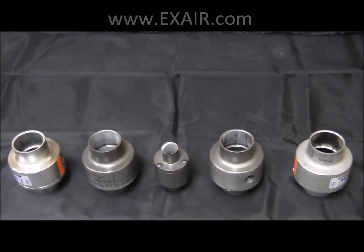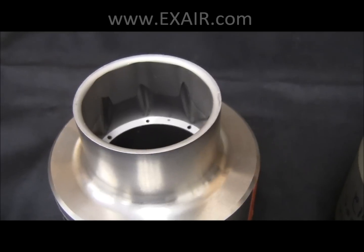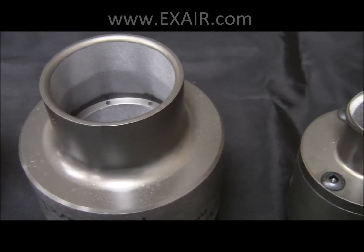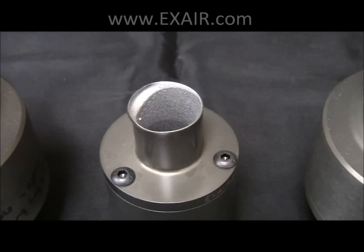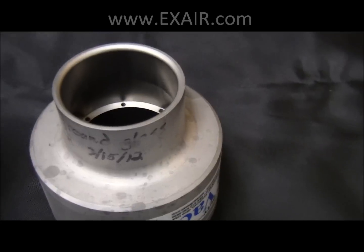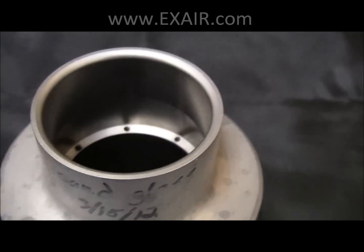Just to recap what we've seen so far: here's the stainless steel LineVac used with ground glass, showing wear at the outlet of the compressed air. The next three materials are the hard coated anodized aluminum with ceramic tumbling media, steel tumbling media, and ground glass. The final version is the current Exair heavy duty LineVac, which was used with all four materials showing no wear at all. This hardened alloy material construction is the key to a successful, durable, unfailing application when dealing with the most abrasive materials.